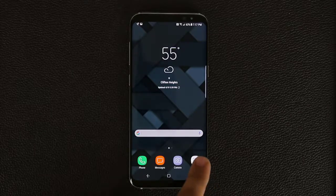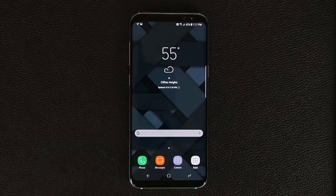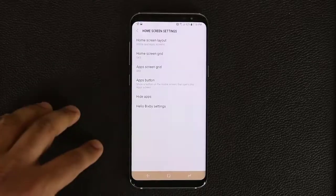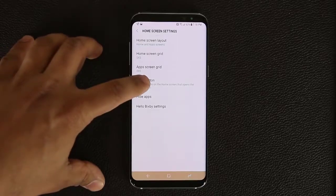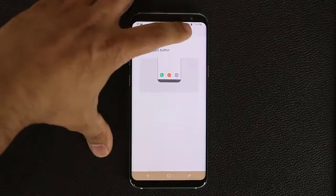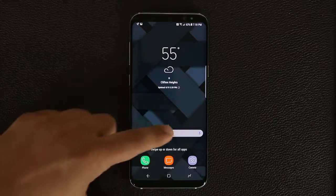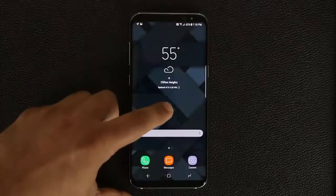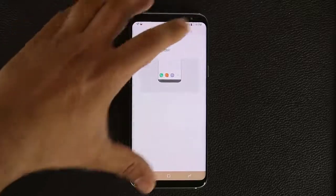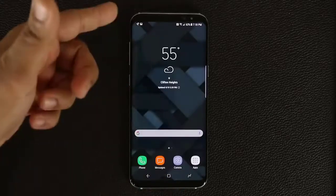Next tip: by default the app drawer is deactivated on the Galaxy S8. To enable it, press and hold on the home screen, go into Home Screen Settings, tap App Button, and select 'Show Apps Button.' If you hide it, the app drawer icon disappears but you can still swipe up to access all apps. If you want the dedicated app drawer button back, go back into settings, tap Apps Button, select 'Show Apps Button,' click Apply, and the icon reappears in the home screen.